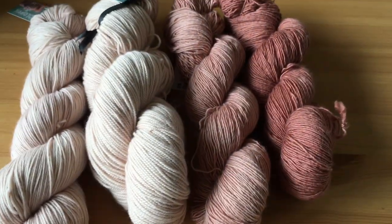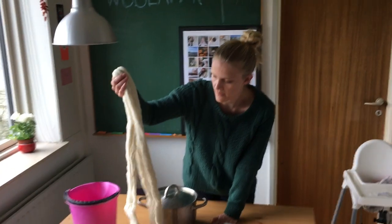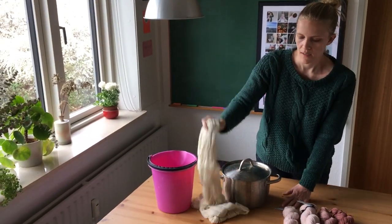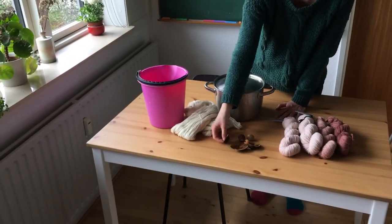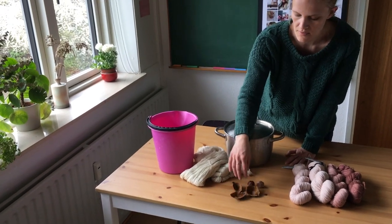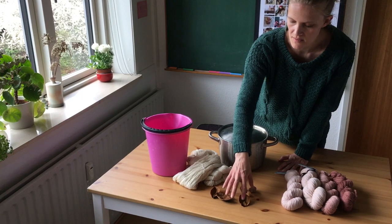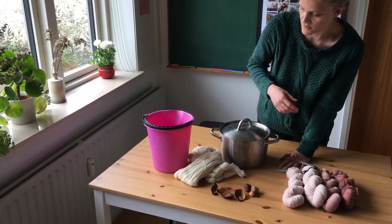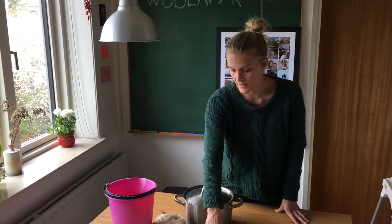I have the yarn right here and this is 100% merino wool. Then I have the avocado — I usually just dry the avocados. I know some people put them in the freezer, but I just clean them off and then I dry them, and then they're ready for me to use whenever I need to. I just keep them in a paper bag and that works fine for me.